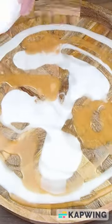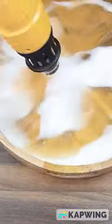Hi! Today I'm going to enhance this beautiful wood tray with resin and crushed glass and gold leaf.